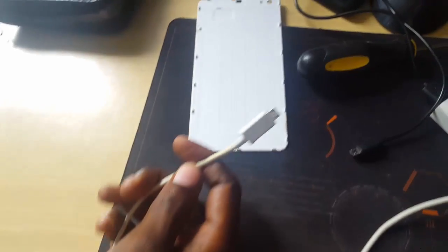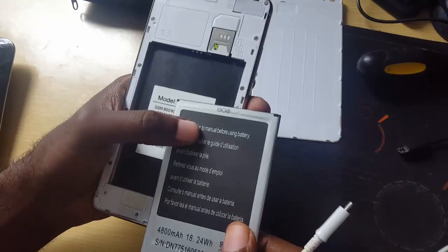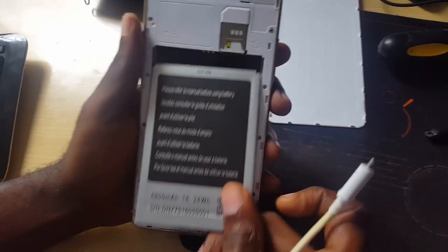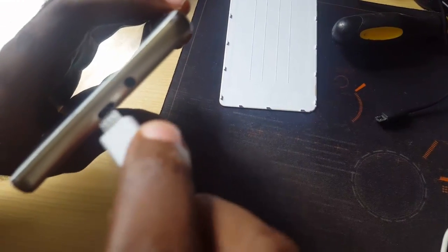As you can see, I have my USB connection here and my computer over there. It's connected to my computer. All we're going to do is connect it. But first, before we connect it, we're going to slide the battery back in. I didn't power on the phone — the phone is still off. So I just reinserted the battery. I'm going to have the USB ready.